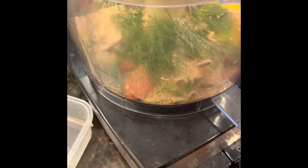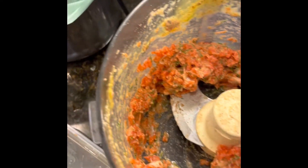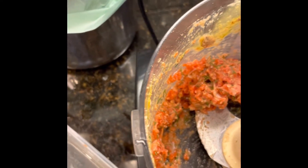We don't want it to turn into a paste — we want it a little bit chunky, so I'm just going to use the pulse function. Looks pretty good. I might go in here and check — that skin does not grind up well, so I'll pick that out.